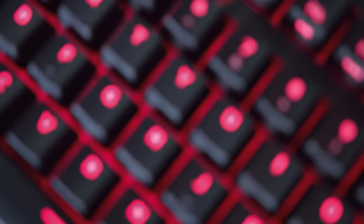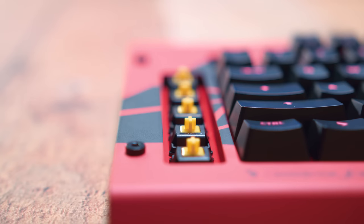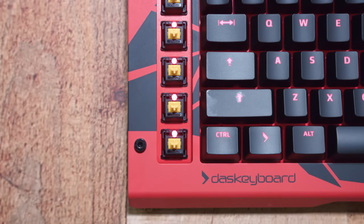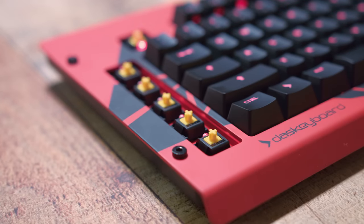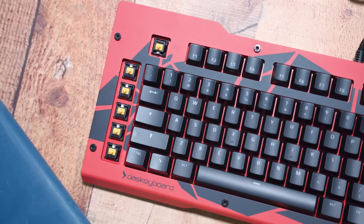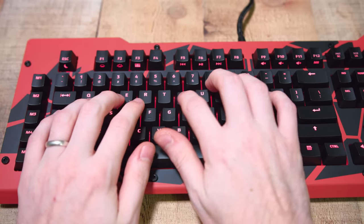Now let's take a look under the key. They do include a keycap puller. When you pop it off, you'll see the red LED light and their new AlphaZulu gaming switch, which was designed by Daz themselves. These keys are very buttery smooth — they actually feel pretty similar to reds, in my opinion. They have an actuation force of 45 grams, a full travel distance of 4 millimeters, and a tactile force of 55 grams. I found these very enjoyable to type on, and gaming felt pleasing on my fingers. Here's a sound test so you can hear how these AlphaZulu switches sound.